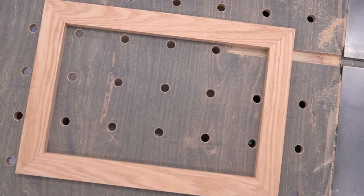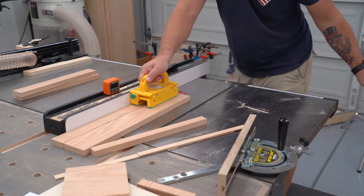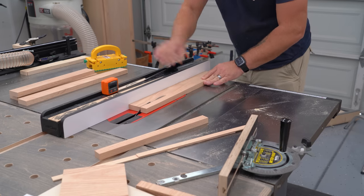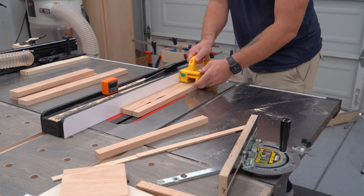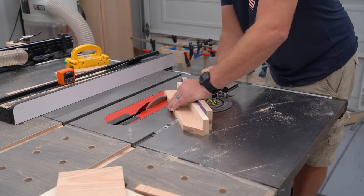To make a complete frame, I start by milling my material to length and width. All of my pieces are the same width, but there are two different lengths — two short and two long. I need both of one of those lengths to have mitered ends, and in my case, I'm choosing to miter the shorter pieces.